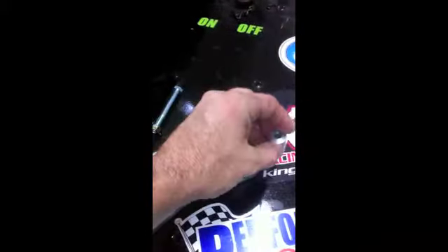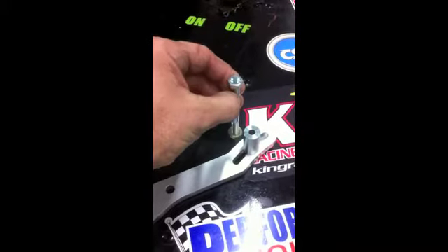Then we have this little spacer here, which connects into here. Then we have the long bolt for your alternator.